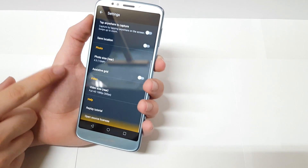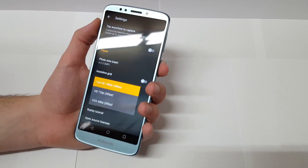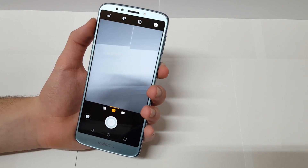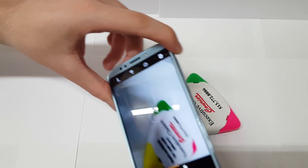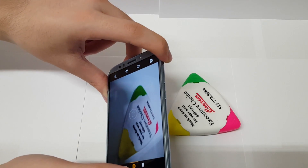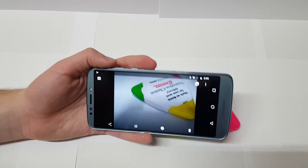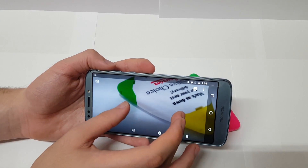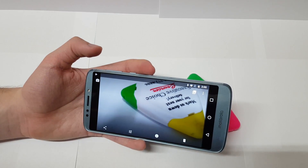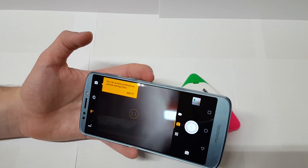The maximum video capability is 1080p at 30 frames per second, which is pretty good. Let's take a quick picture and see how it looks on the viewfinder — three, two, one. It's really quick at taking pictures. It did take an extra second to focus, but it's good. It is a little underexposed even though I tapped to focus and adjust exposure, but that's just off one picture so I can't really judge it just yet — stay tuned for the full review on that.